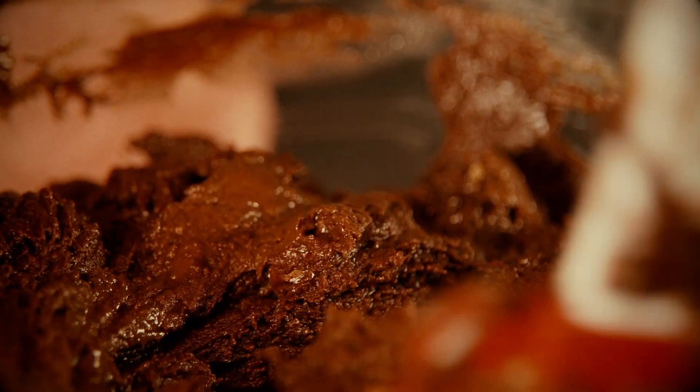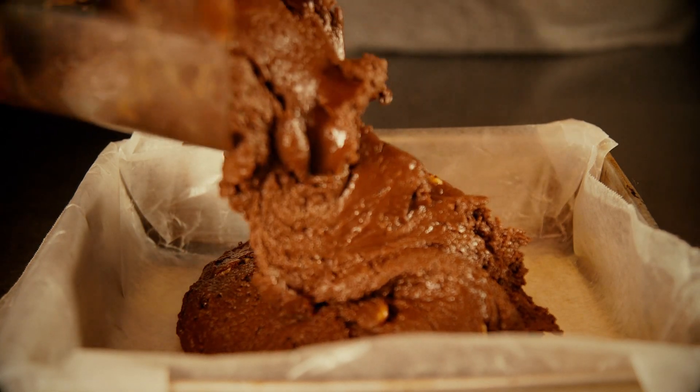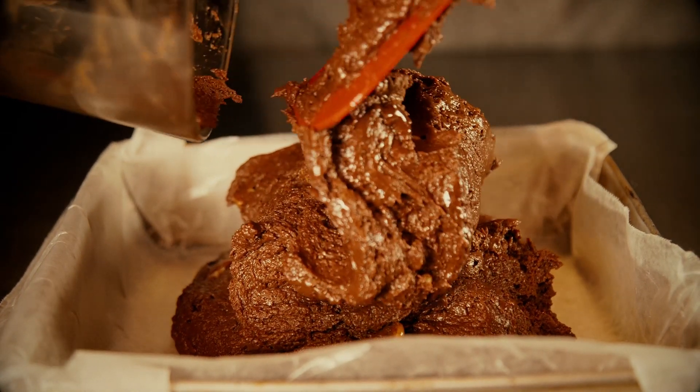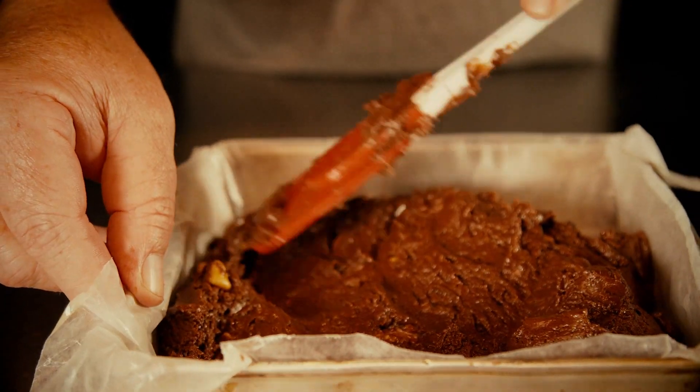Just keep folding until it's completely mixed. You don't want to use anything to whip air into it or dry it out — just do it by hand with a spatula and mix until it's completely combined. At that point, pour it into a nine-by-nine or eight-by-eight square cake pan lined with wax paper.